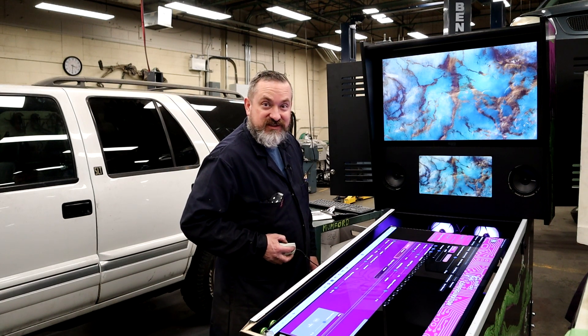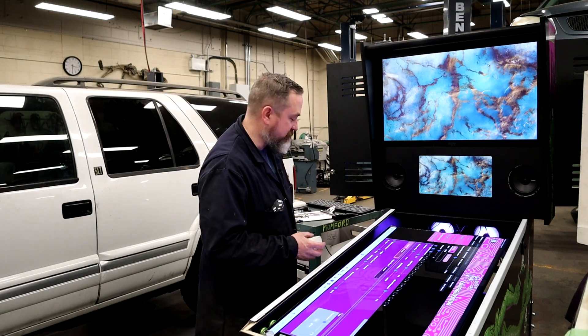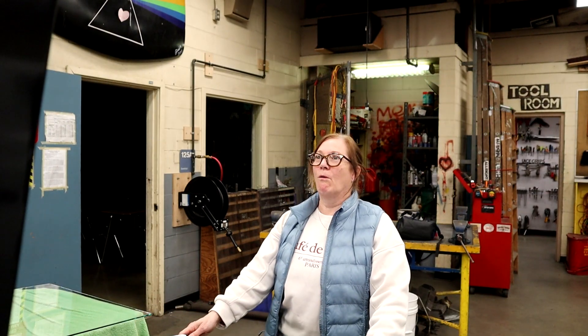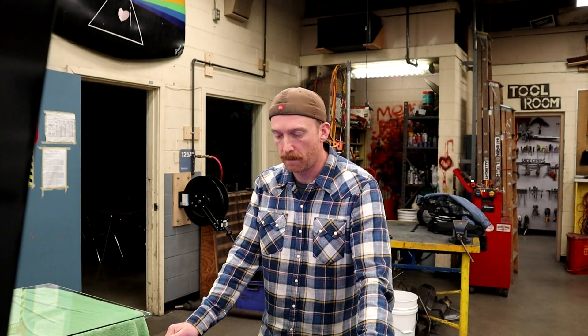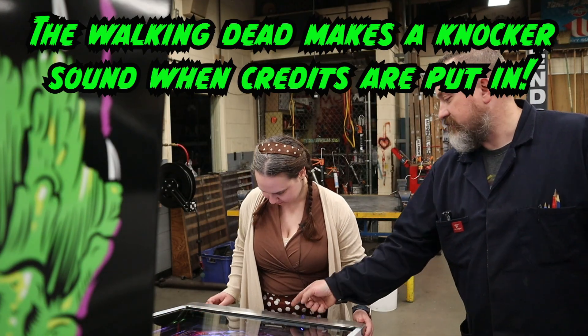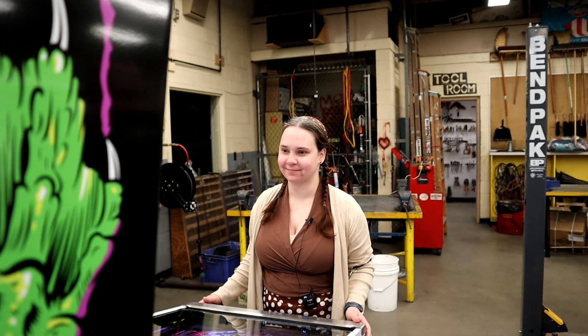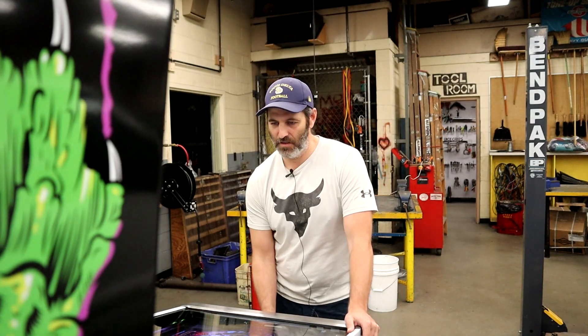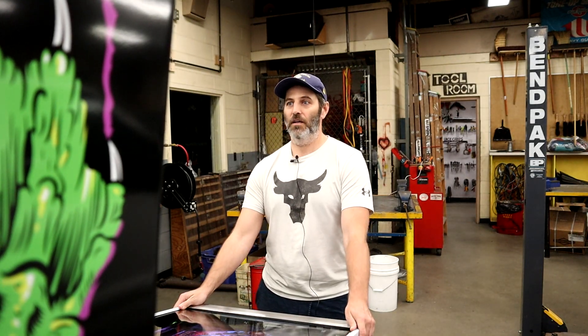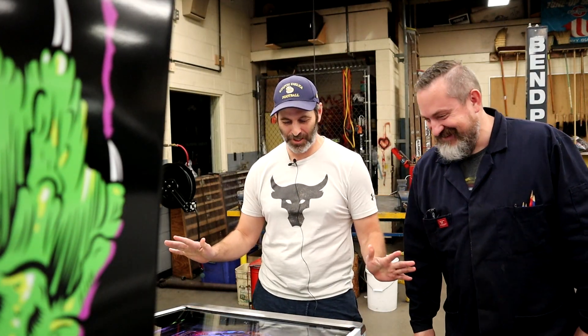Alright, I think it's time to find some unsuspecting people and scare the crap out of them. Whenever you're ready, put money in using this button here. [Knocker fires] What did you do? Did I break it?